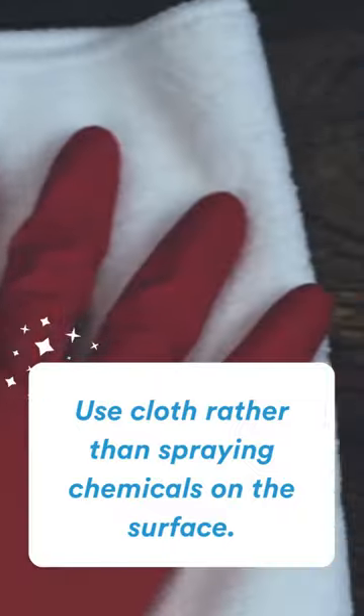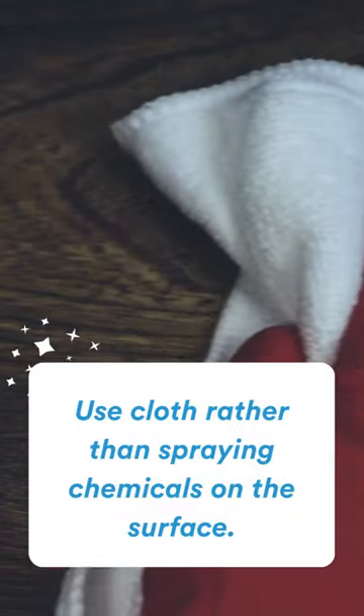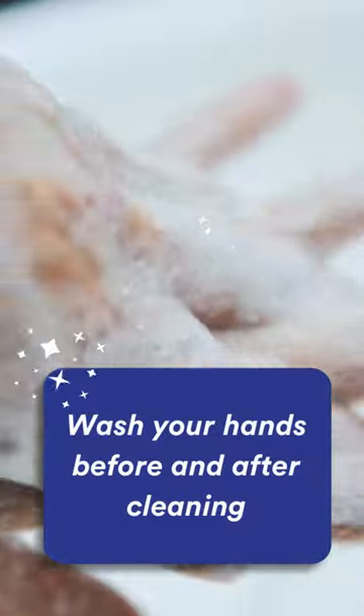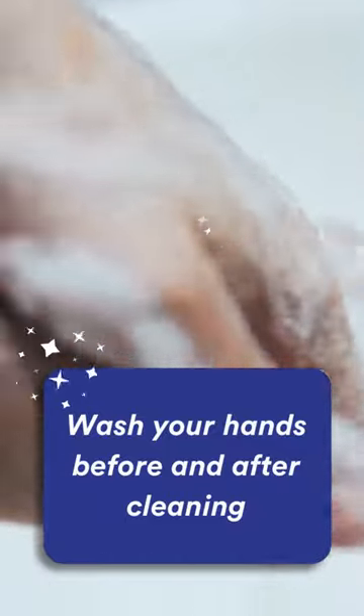Tip 4: Use a cloth to clean surfaces rather than spraying the chemical directly onto surfaces. Tip 5: Wash your hands before and after cleaning to protect your own health.